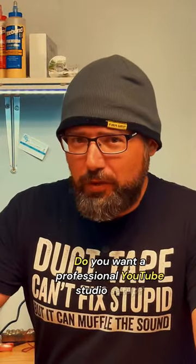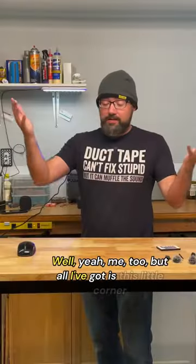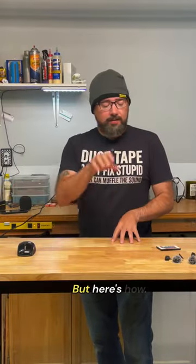Do you want a professional YouTube studio setup? Well, yeah, me too. But all I've got is this little corner of my garage, so I'm gonna have to make do, but here's how.